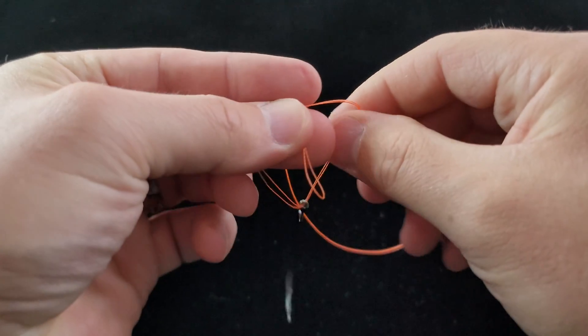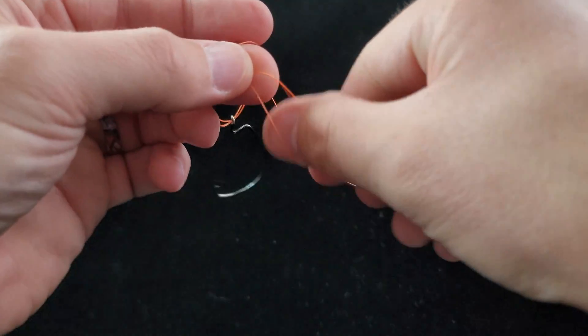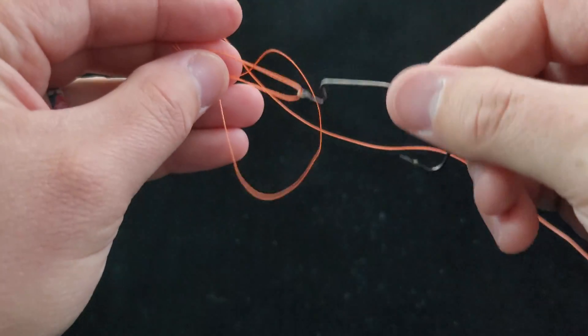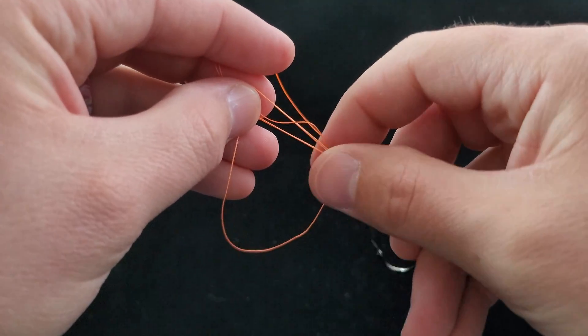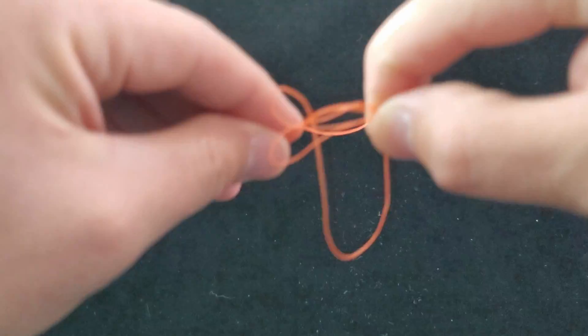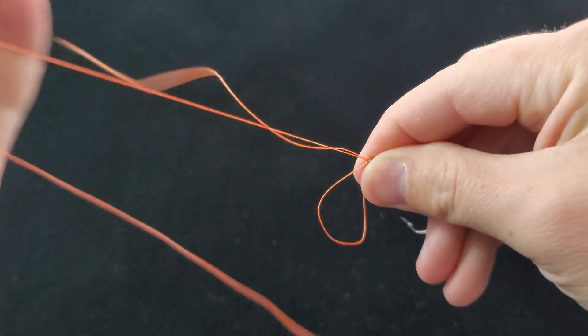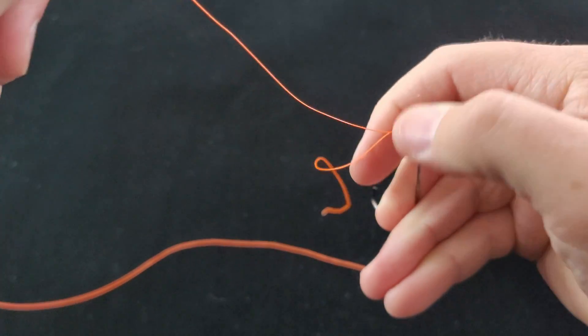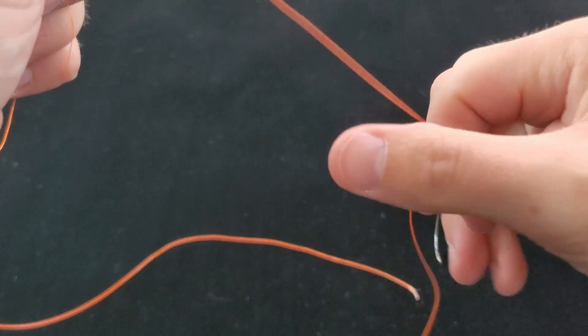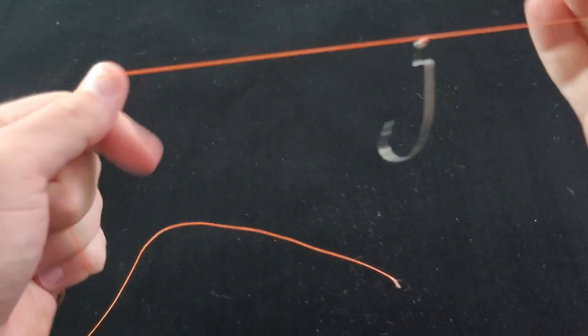Overhand knot, and then I take that loop, going to open it up, pass the hook or the bait through it. I'm going to grab it right below the eyelet here so the loop doesn't go back down over the hook. Go ahead and wet my line, and then I'm going to pull that tight. Grab the tag end in one hand and the main line in the other hand, and give them a good solid tug.